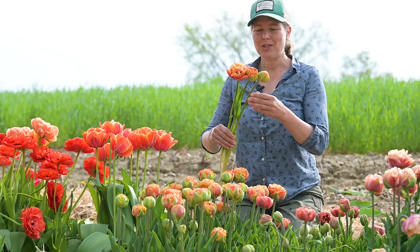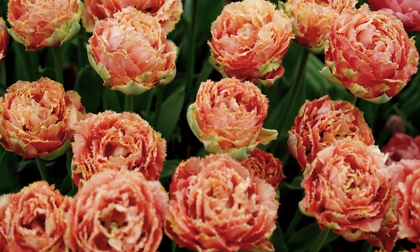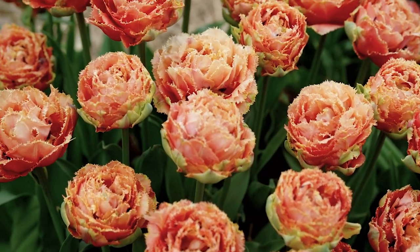This is Sensual Touch — sturdy stems, really full double blooms with a little bit of fringe around the petal edges, and a little bit later flowering double variety.